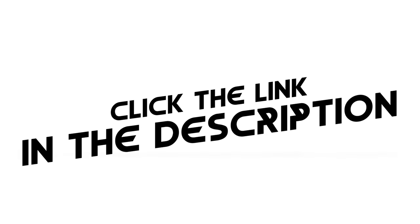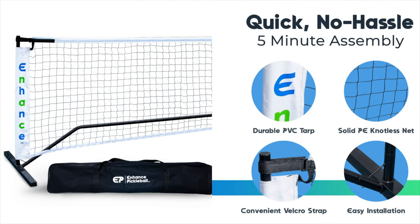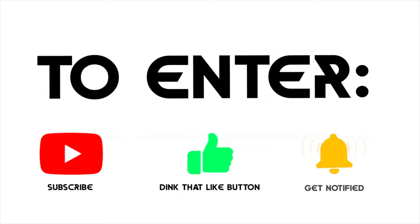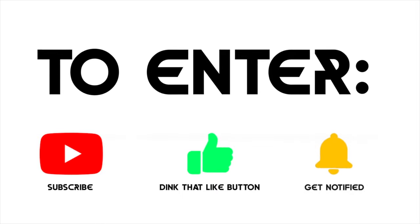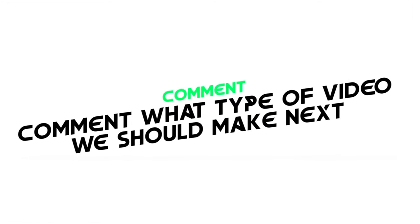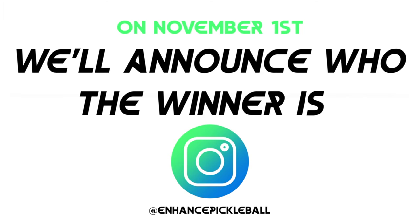We're giving away over $300 worth of prizes to one of our subscribers. This includes one of our portable nets, three packs of lead tape, and a private 30-minute online lesson with me where we can pick apart your game and take you to the next level. To enter, all you have to do is like this video, subscribe to our channel, and comment what type of video you'd like to see us make next. On November 1st, we'll announce on our Instagram who the winner is, so make sure to follow us there too.